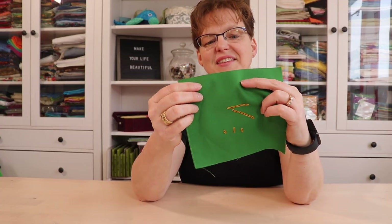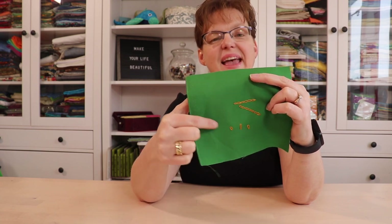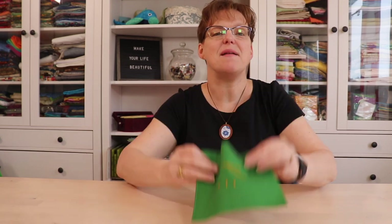Chain stitch looks great whichever method you use, and lazy daisy also has a lot of applications beyond just flowers. For more embroidery tutorials and inspiration, be sure to check out ibidestudio.com.